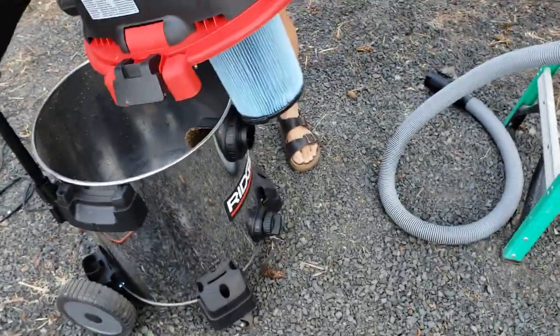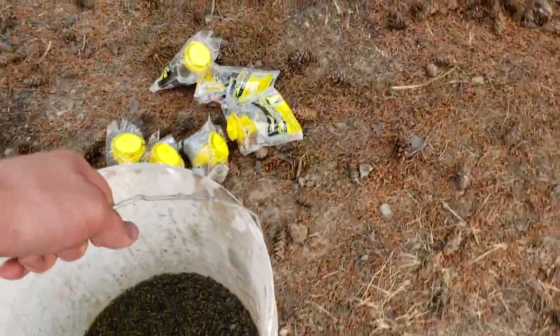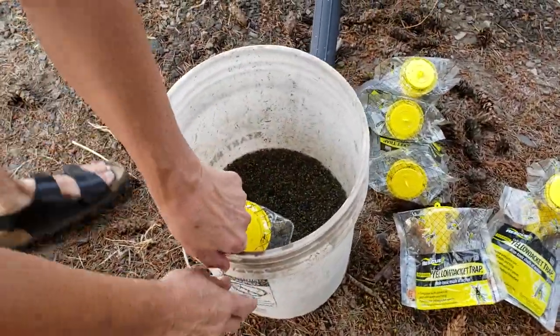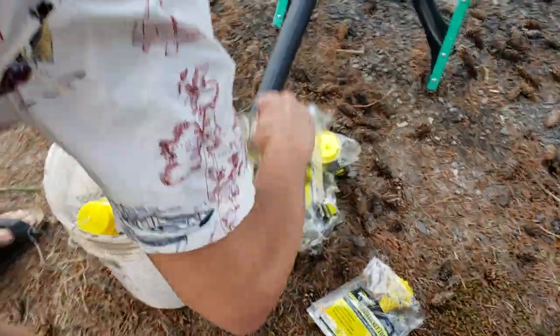I gotta put some water in this. Okay, so now take that and we'll put this here like this. Excuse me boys, excuse me, excuse me. Excuse me gentlemen, ladies, whatever you are. And then we'll put these again like this. And this in here like this.